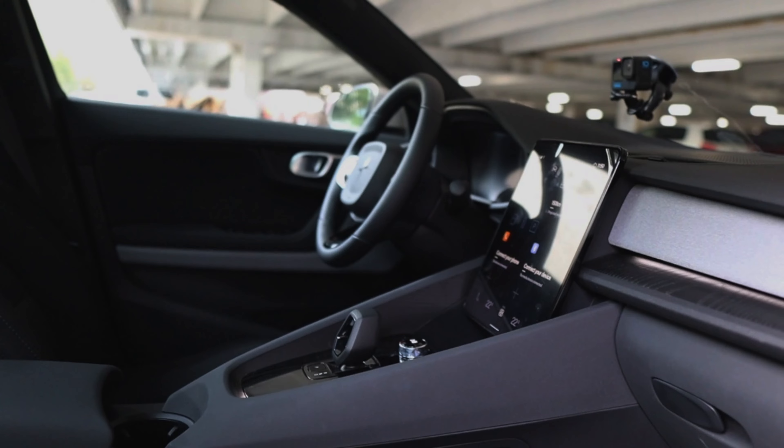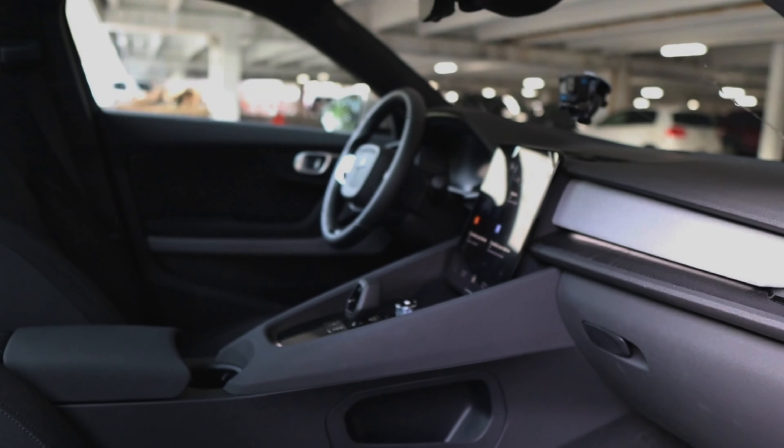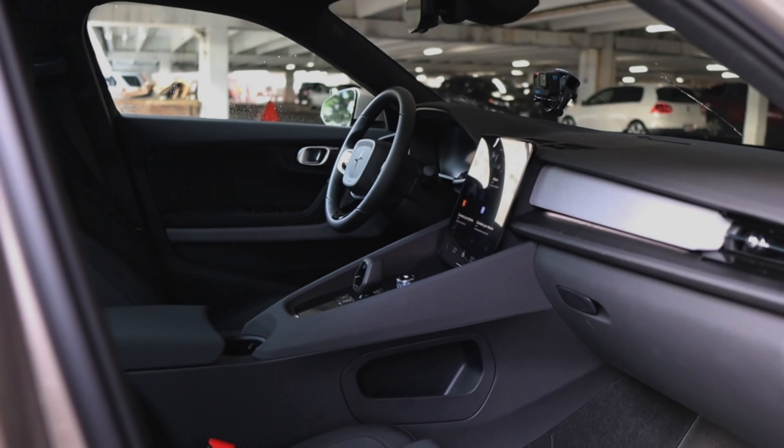I like the wood trim — or it's probably plastic. I was hoping they would have added a bigger heads-up display though. The Polestar 3 is going to have that.